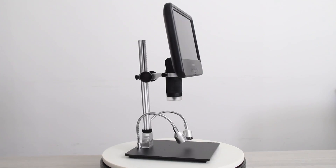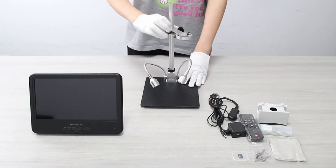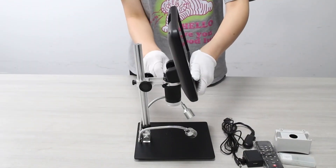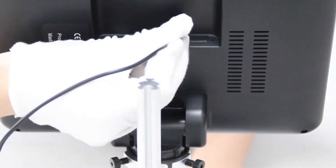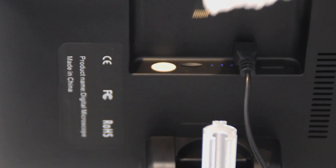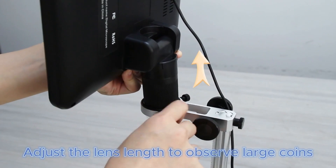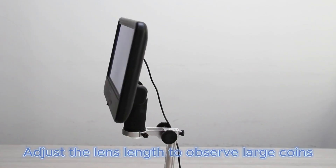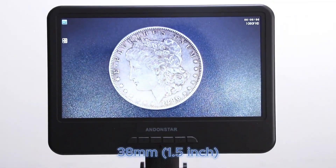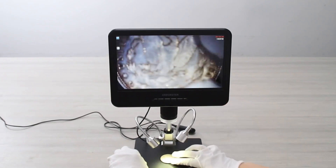The Andonstar AD210 digital microscope is a high-quality USB coin microscope built for precision. With a 10.1-inch LCD screen, this device provides a full view of coins, error details, and rare markings without the need for external monitors. The high-definition camera ensures that collectors can spot even the most subtle mint errors and surface details on valuable coins. This microscope comes with adjustable LED lighting, which improves clarity when analyzing rare coins, coin scales, and other collectibles. It also includes a 32GB SD card to store images and videos of findings, making it easier to document and share your discoveries.